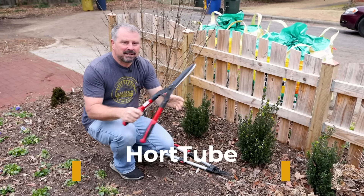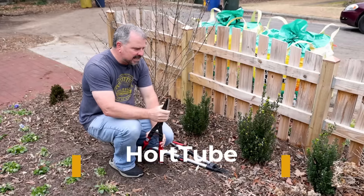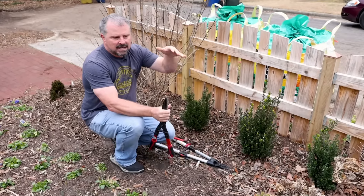Welcome to HortTube. My name is Jim Putnam. In this video, I'm going to be doing some pruning. Here we are at the beginning of February,